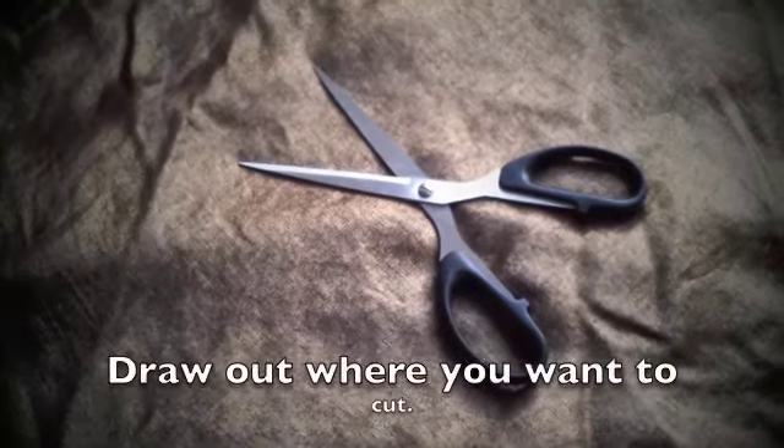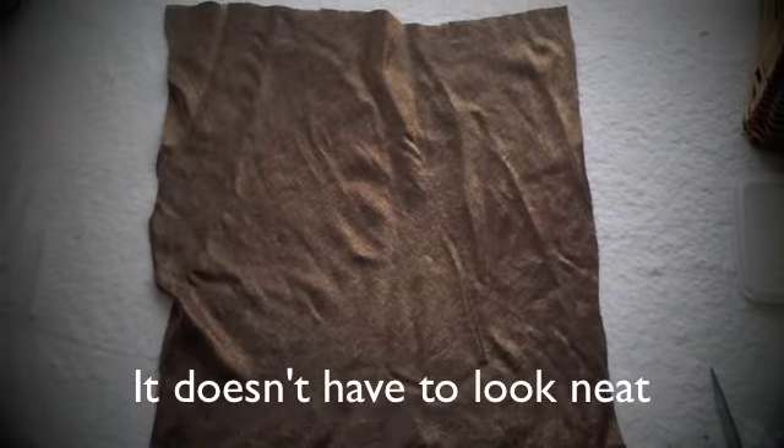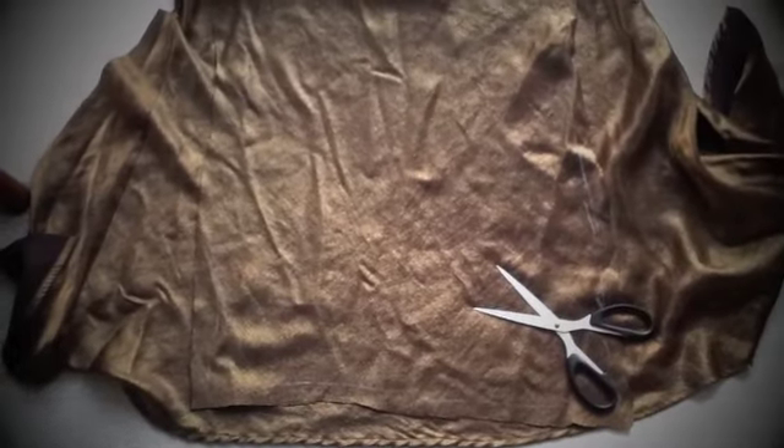Then with the first fabric piece, glue the edges around the photo album's front cover as well as the photo album's side. With the other piece, glue it to the back of the photo album.